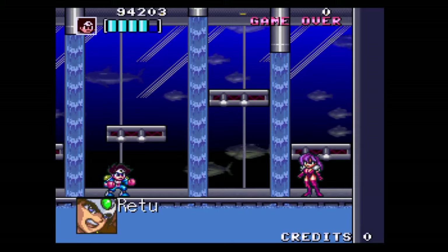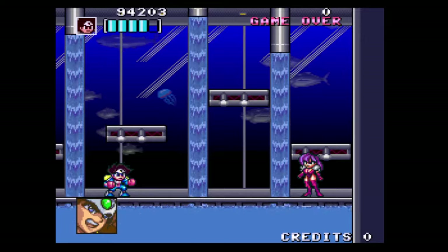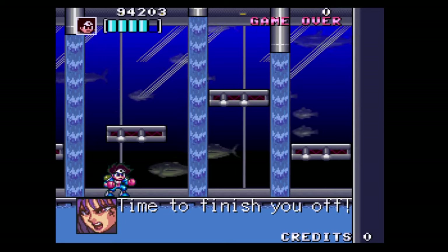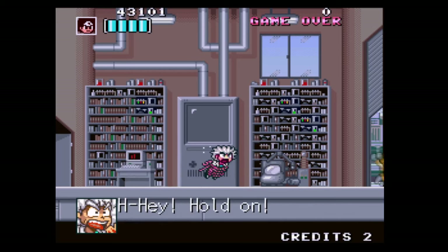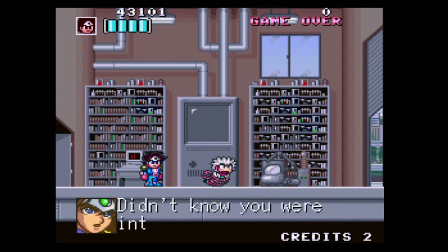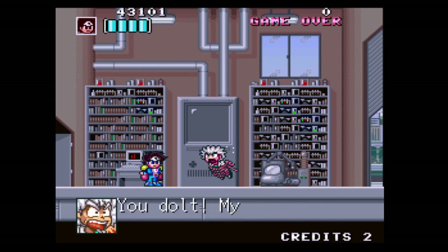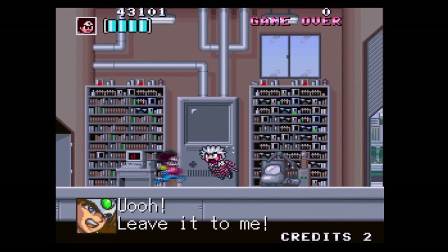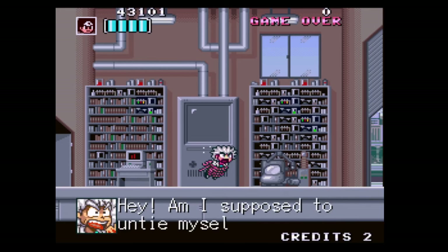There are eight different stages, and you're essentially trying to save the city from a group called the BB Dan group, who are the bad guys. There's some really questionable stuff in here, like there's a bondage joke during one of the cutscenes. There's also a bit of a Contra Hard Corps vibe, where each stage has an intermission where you run into your Dr. Light-type character and get briefed on what to do next. It's pretty cool.